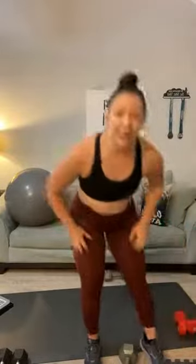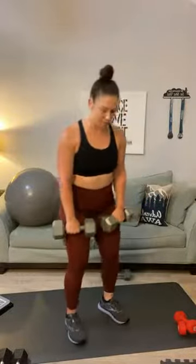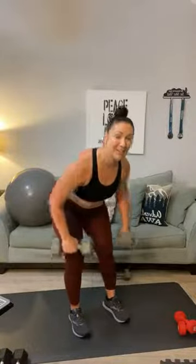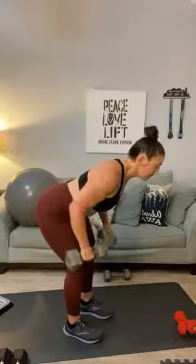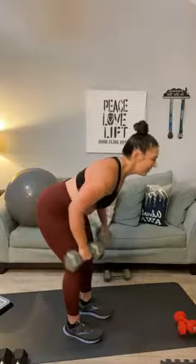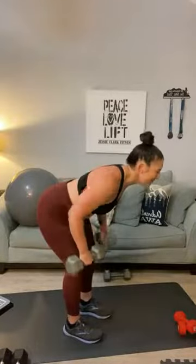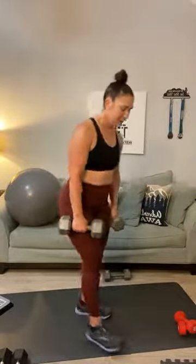Ready for the back rows? Let's do it. Go with something heavy — flatten your back. One, two, three, four, five, six, seven, eight, nine, ten, eleven, twelve. Bring it up. Switch weights.